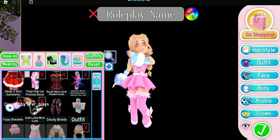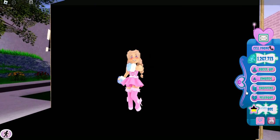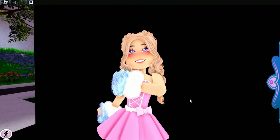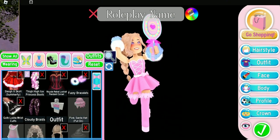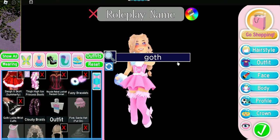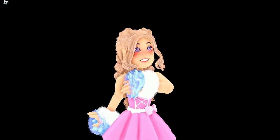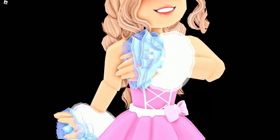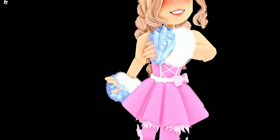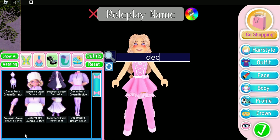If you don't have the Opposite Attract Gloves, you can just wear the Fuzzy Bracelets and the Goth Lolita Wrist Cuffs. If you want custom hands, you can add the Dear Dolly Gloves — just put them on and make them match your skin tone. Here's what this looks like with the Dear Dolly Gloves: you can see you have custom fingers and it just looks like a hand with some gloves on. It's so cute.